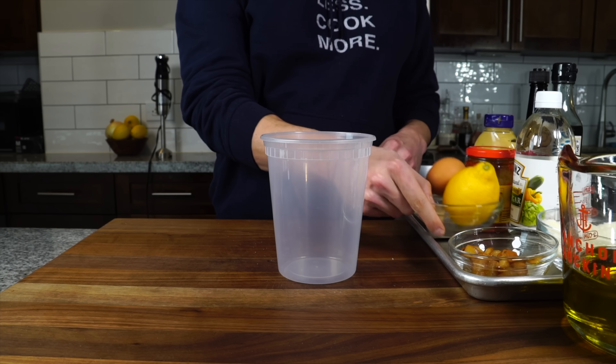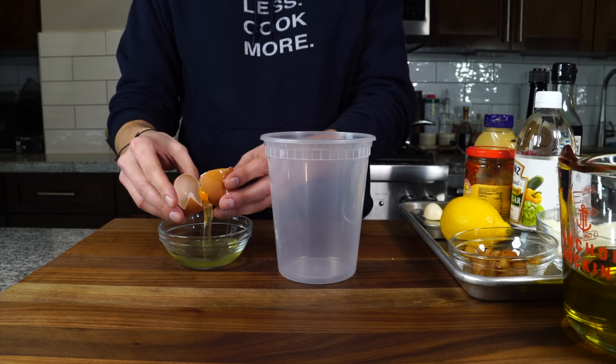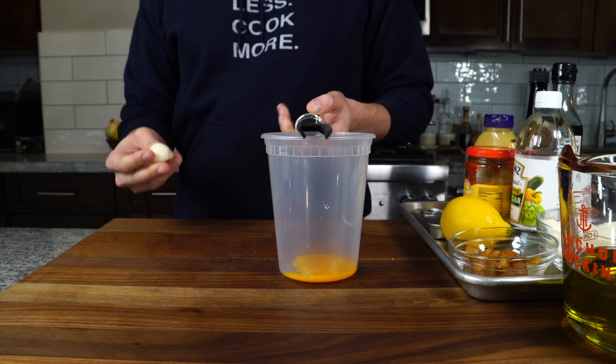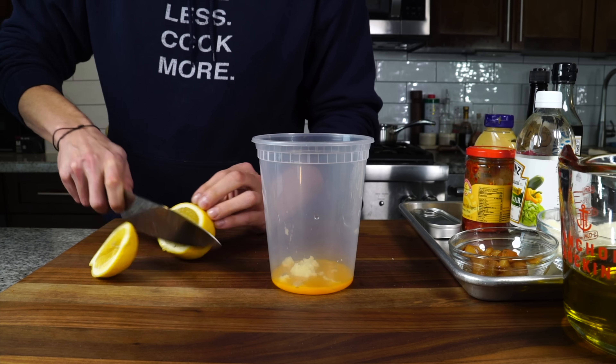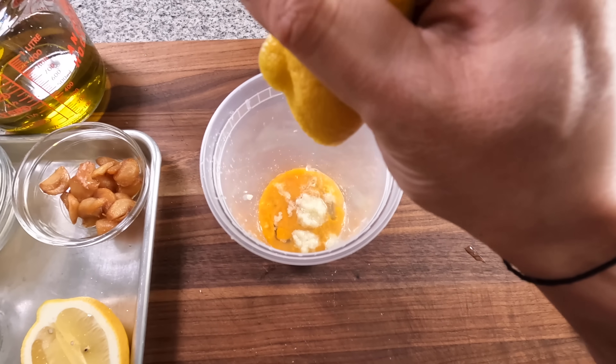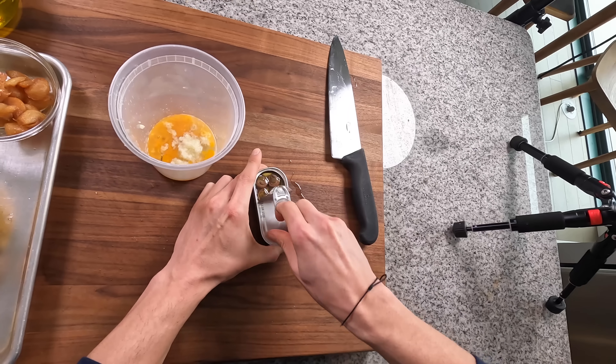The dressing can also be made in a blender — I'll add those instructions in the recipe link below. This method starts by adding an egg yolk to the container along with a large clove of garlic grated in. Even with the garlic confit, this recipe still needs that hint of fresh garlic. Then add the juice of half a lemon directly on top of the garlic to tame it and take the edge off.